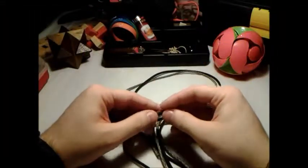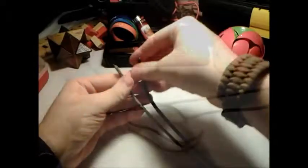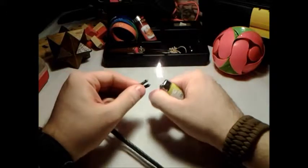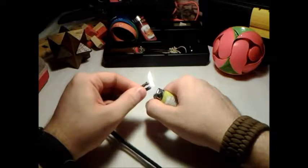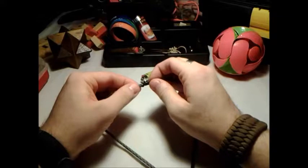Hey guys, this is Terry and I'll be showing you how to do a shark jaw Mad Max style bracelet. First, get two strands at about five feet each and fuse the ends together — just meld the ends by pressing together.